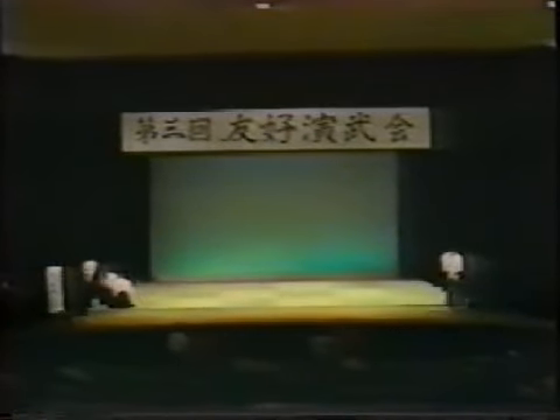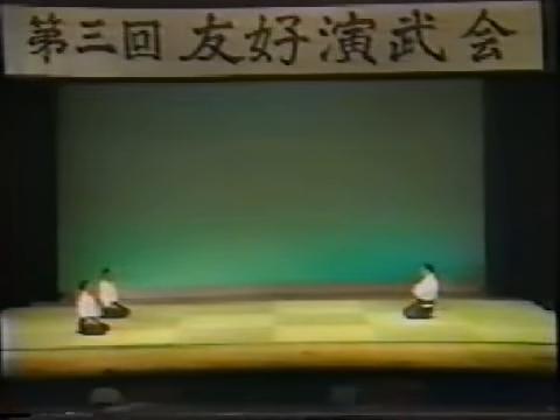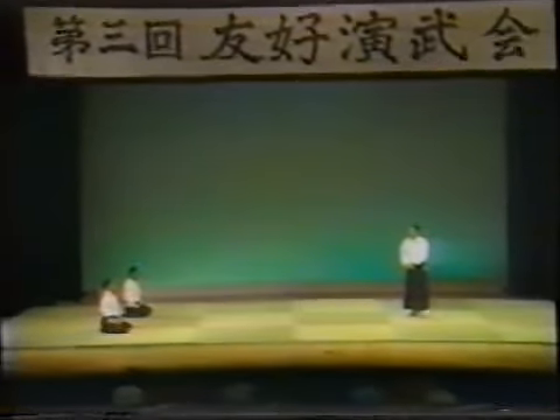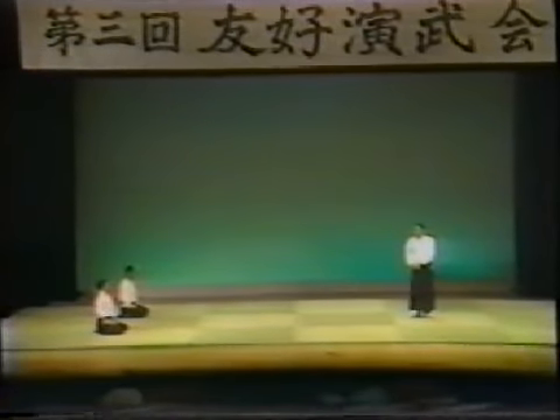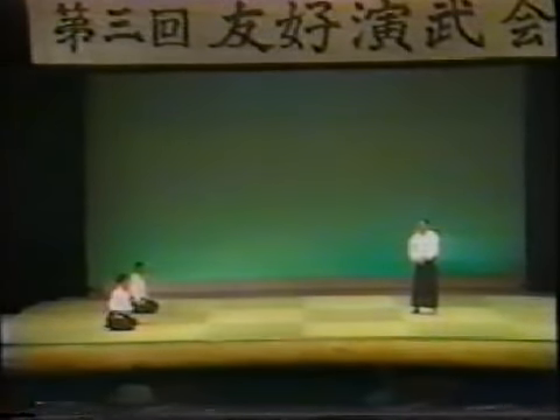Next, I will demonstrate and explain techniques. In addition, I would like to refer to the five main elements in martial arts training. They are the fundamentals of the martial arts.